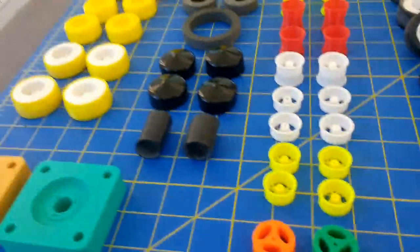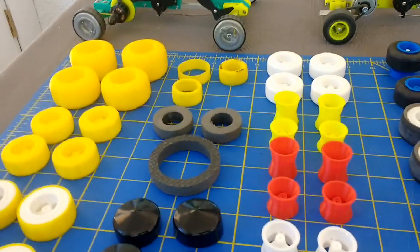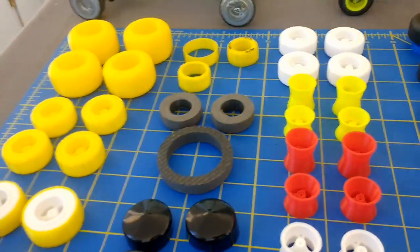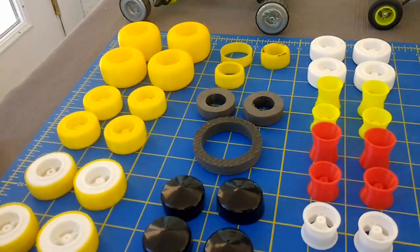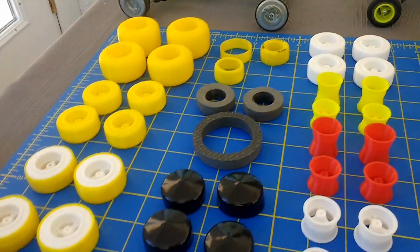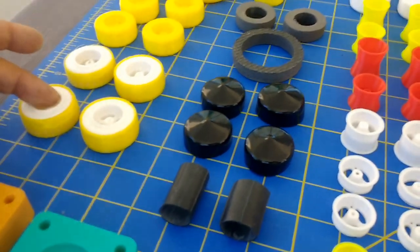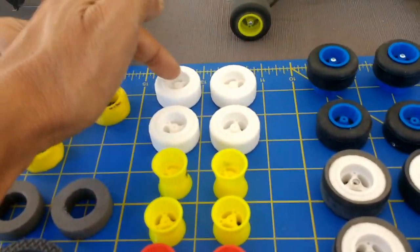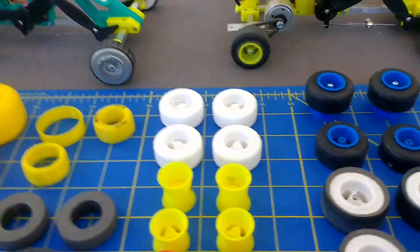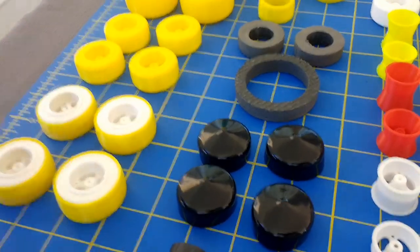I wanted to give an indication of the types of tires and mainly the tire materials that can be used for wheels. These yellow ones are all 3D-printed TPU material, which is kind of rubbery. These are TPU sleeves that are fitted right over 3D-printed PLA hubs. The full wheels are integral with the hubs as a one-piece design, and the TPU material is just the sleeve that fits right over that.